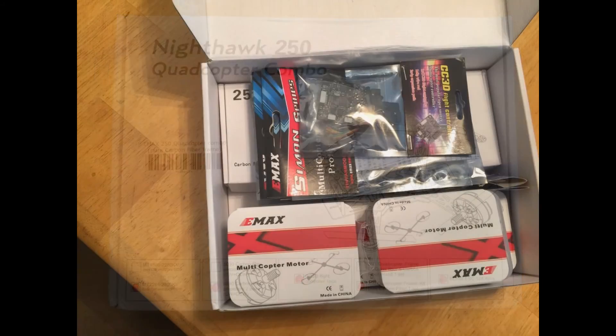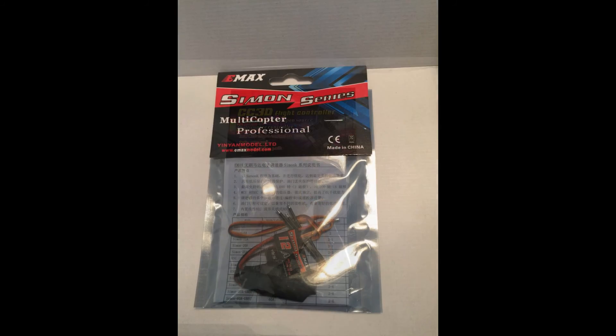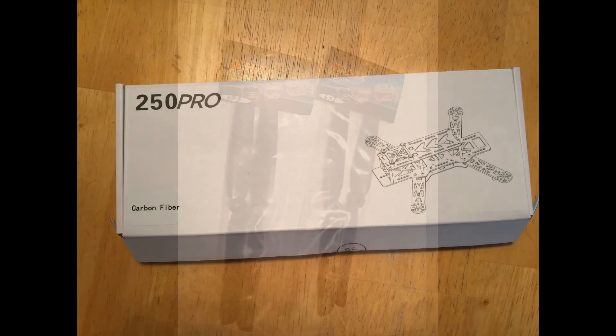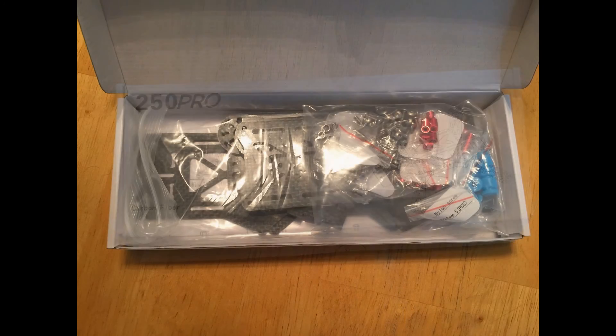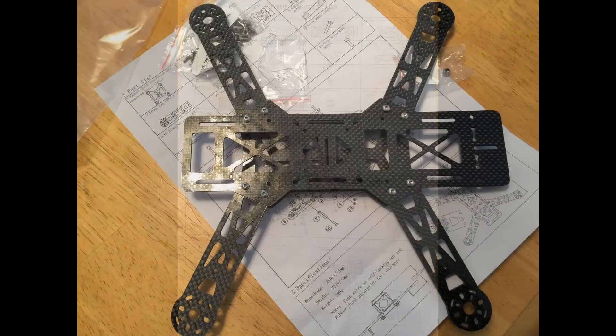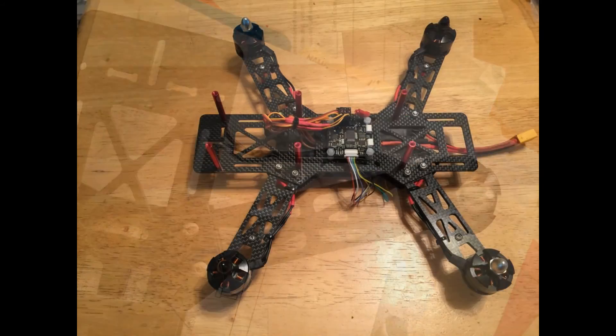Today we're putting together the Emax Nighthawk 250 quadcopter, my father and I. Some assembly required. This is just an overview of the pieces included in the package as you can see here. The kit is a pretty all-inclusive kit.